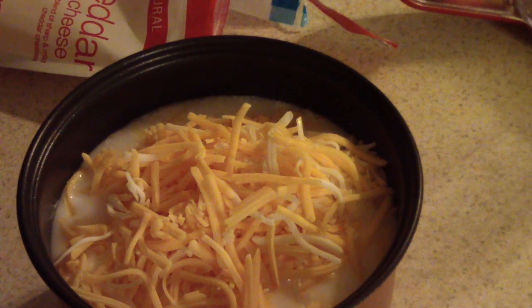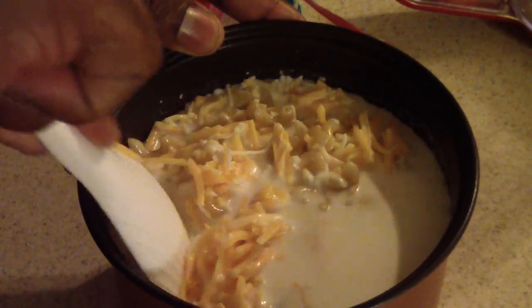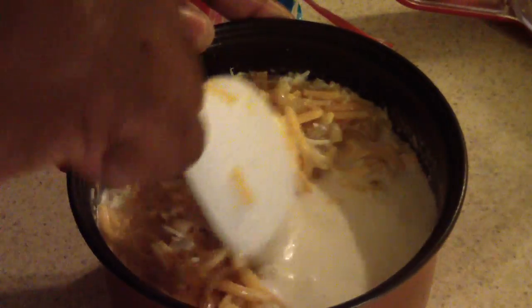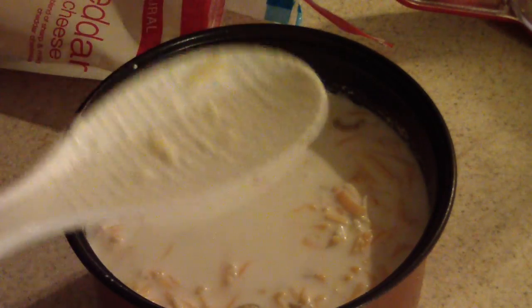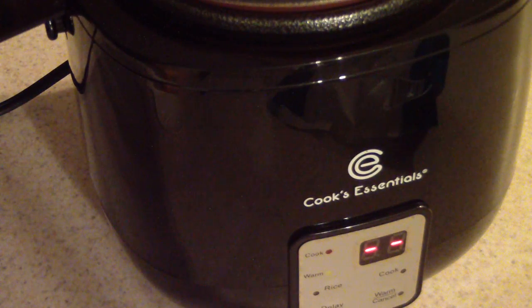Now if I was smart, I would have mixed this in a bowl prior to doing this, but I just like doing things in one pot if possible. If you don't mind doing that, I would do it in a bowl first. I'm going to add salt and pepper when it's done, so I really don't use too much salt in my macaroni and cheese.